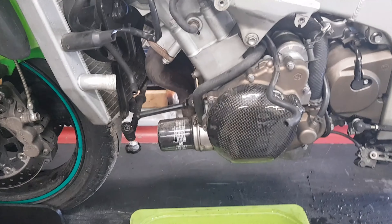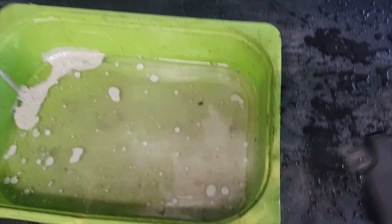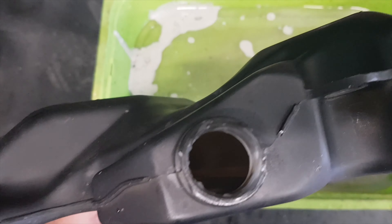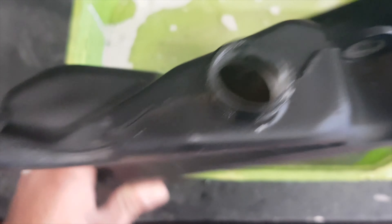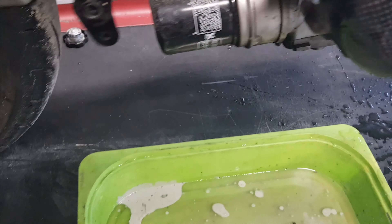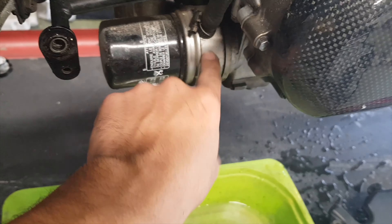Bon, démontage. On remarque qu'il y a toujours de la mayo. J'ai de la mayo dans le vase d'extension. La possibilité c'est que ça passe par ce conduit d'eau qui refroidit l'huile ici.